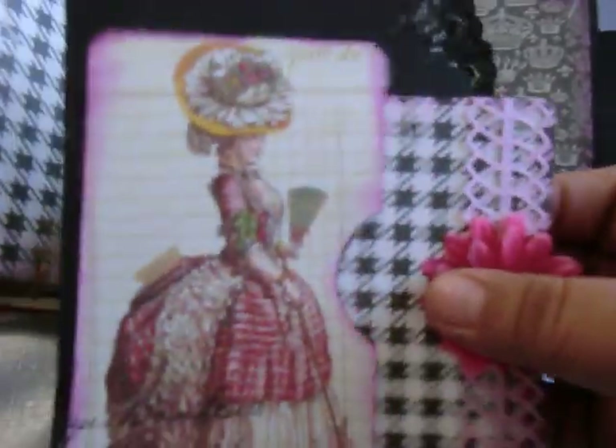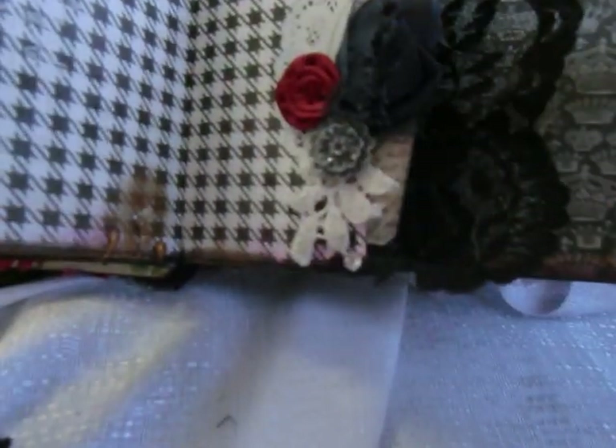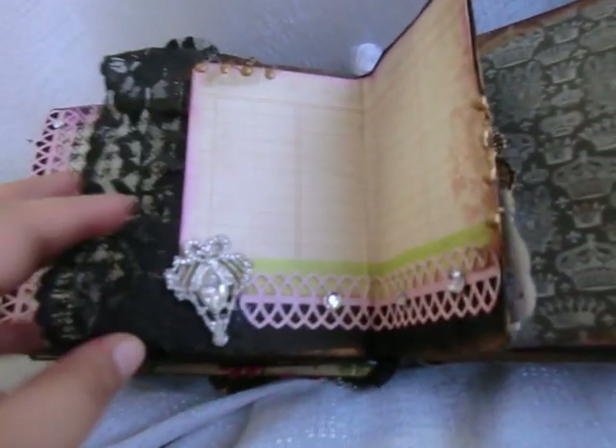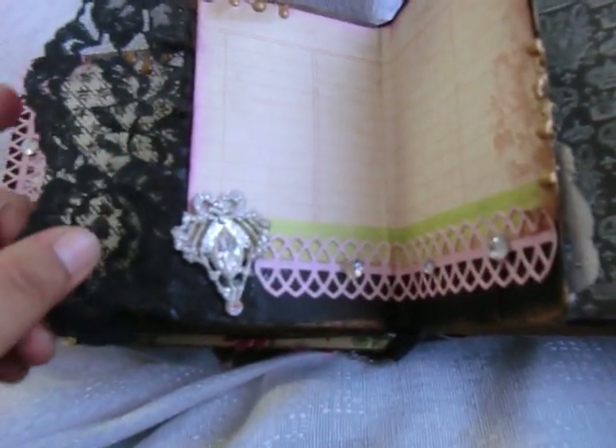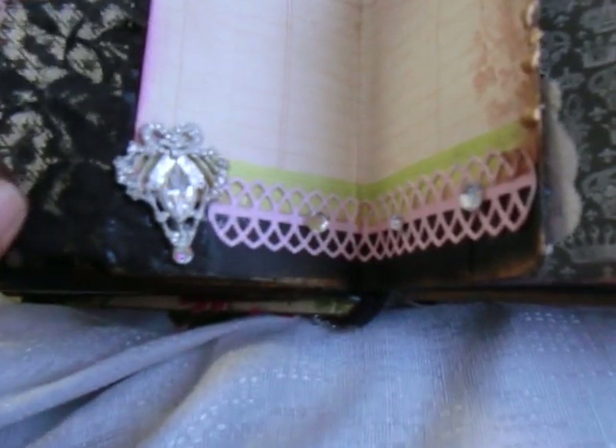This is a tag, and she can put journaling, whatever she likes. Another tag here - I dyed this ribbon and this lace here to match. This is some of that Martha Stewart paper ribbon.